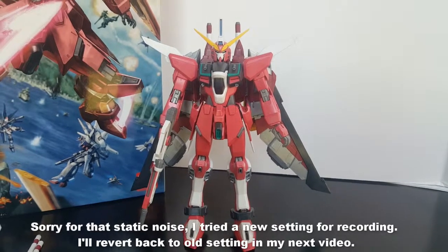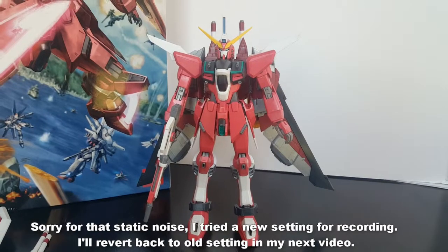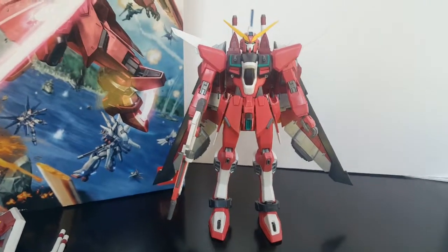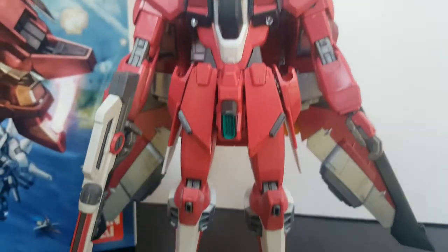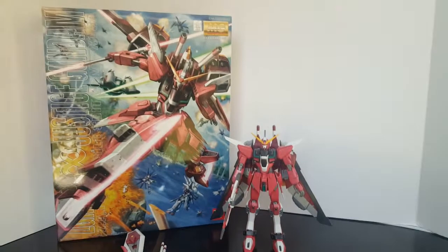Starting with aesthetics, I think this Gundam is very cool looking. I didn't have too many issues while building it, but I did have some — we'll talk about that in a bit. Here's an up-close look moving downward; overall it was a very fun build.